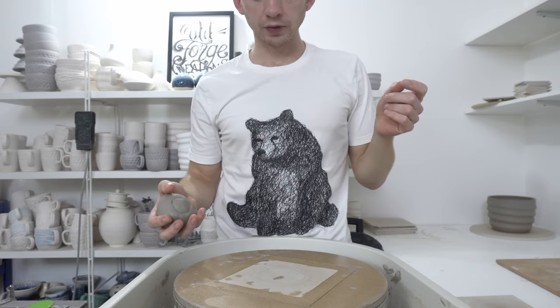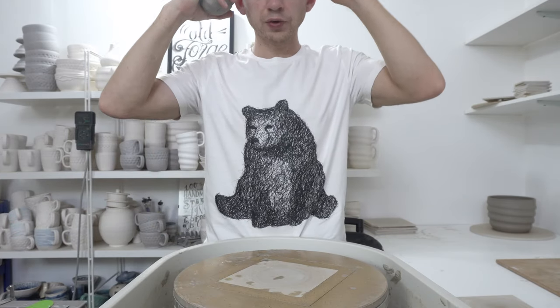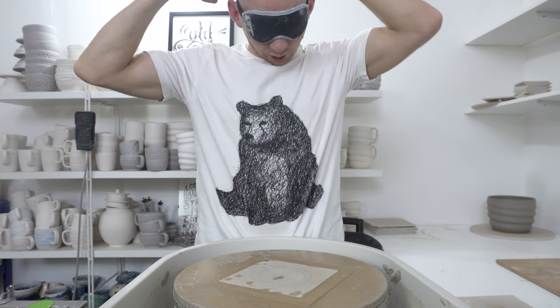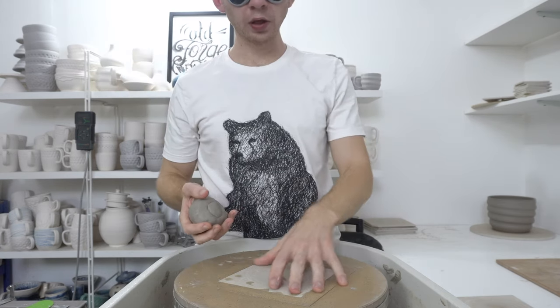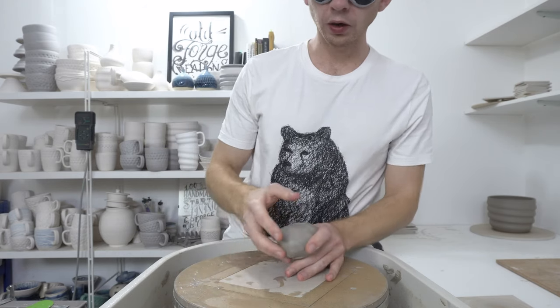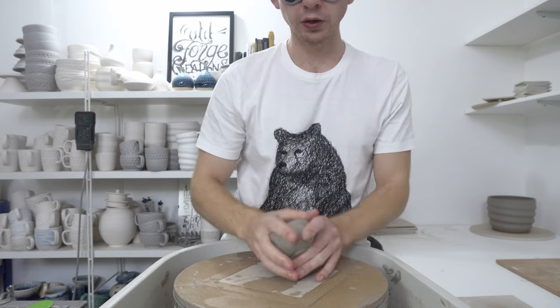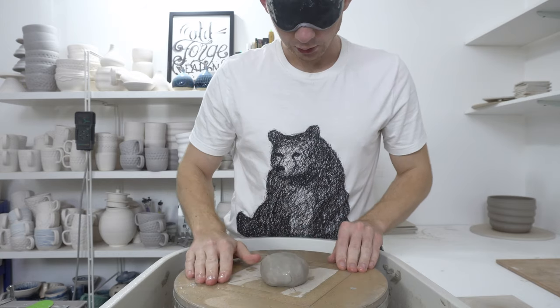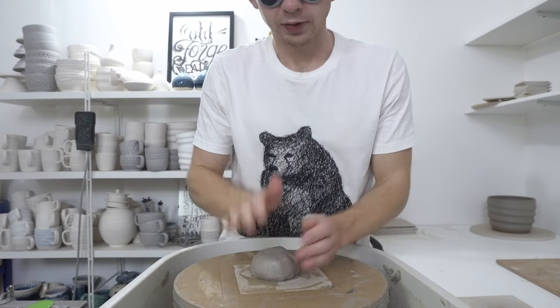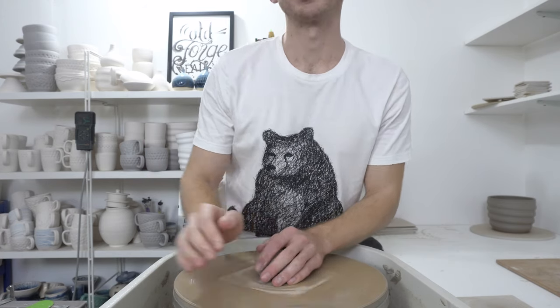So here goes something I haven't tried in a little while — a blindfolded throw. I'm going to throw with 350 grams of clay and do a medium swirly tumbler. The hardest part is knowing where to place the clay to start. There we go.